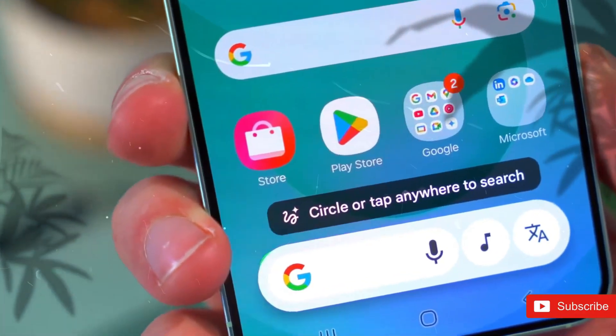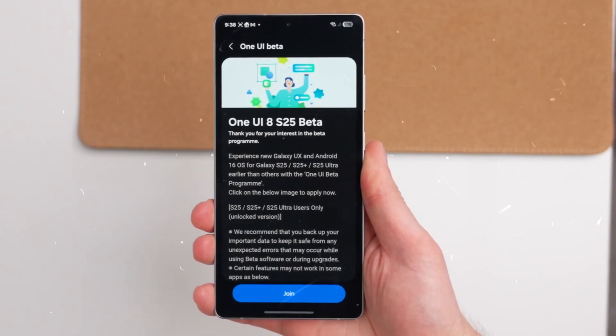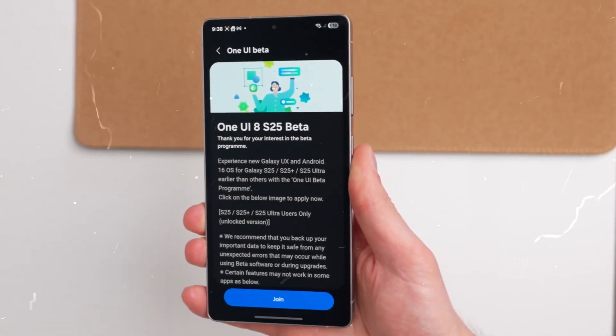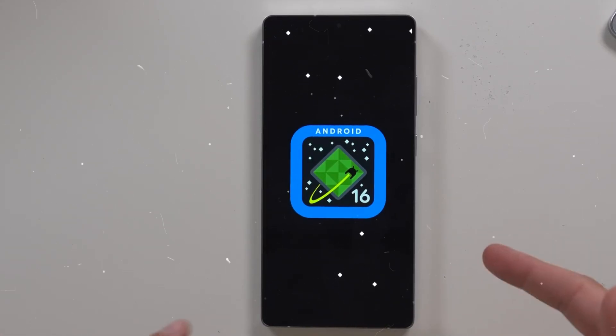As we exclusively reported earlier this month, Samsung has officially launched the One UI 8.0 beta program. The latest beta version, built on Android 16, is now being rolled out to the Galaxy S25 series.